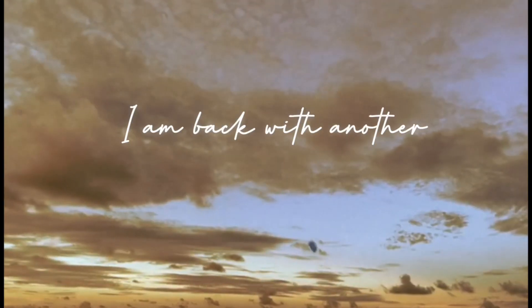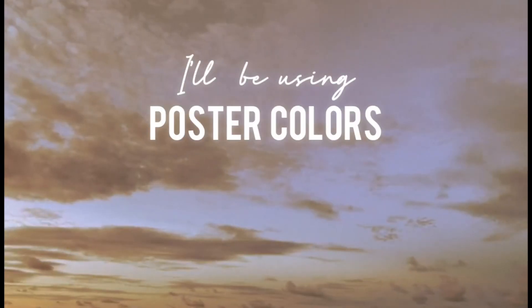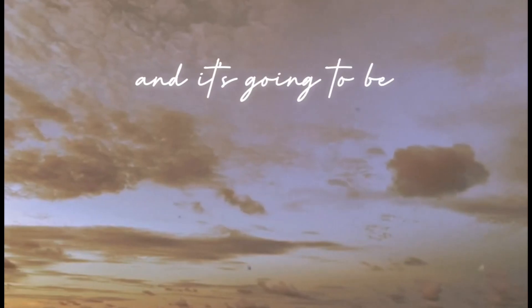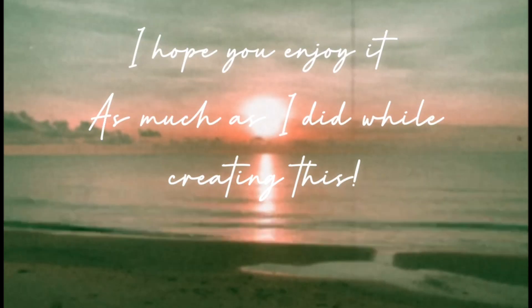Hi everyone, I am back with another seascape tutorial. I'll be using poster colours for this one and it's going to be a fun and experimental experience. I hope you enjoy it as much as I did while creating this.